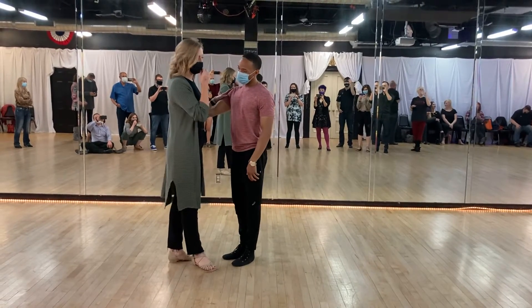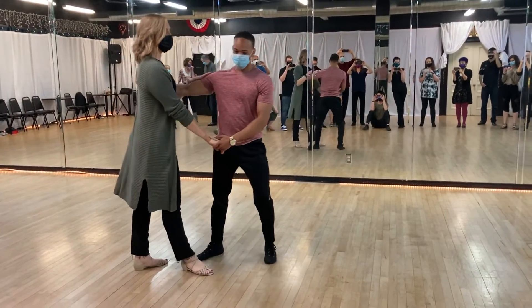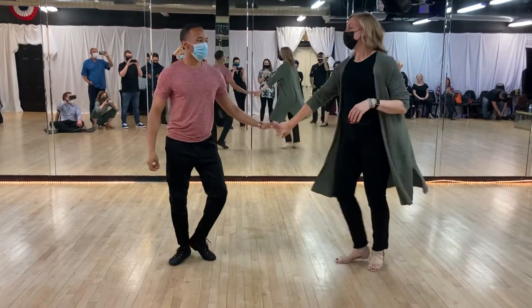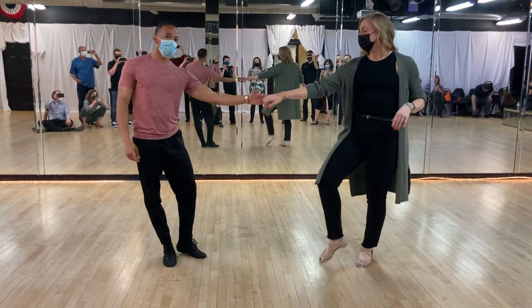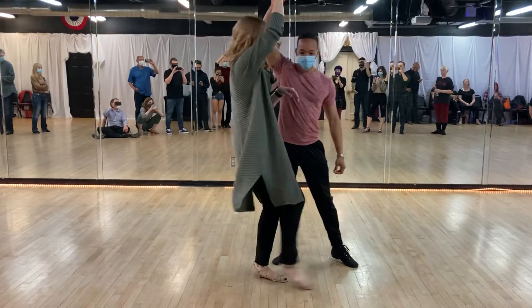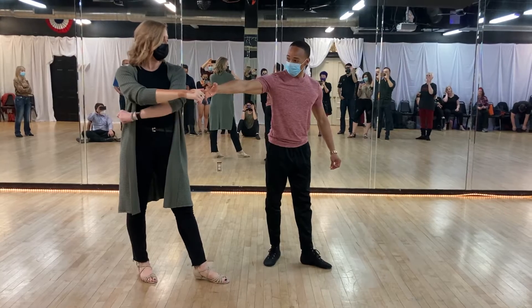Starting in closed position, starter step, 1 and 2, 3 and 4, into a left side fold, send out, 5, 6, 7, 8. From here, we went into an open jay-loop, open whip. 1, 2, 3 and 4, follow his rende, 5, put your weight on it, 6, either a 1 foot or a triple there, into a rock and go timing.